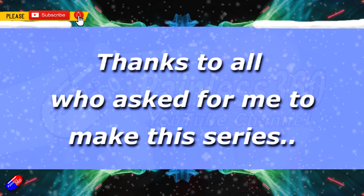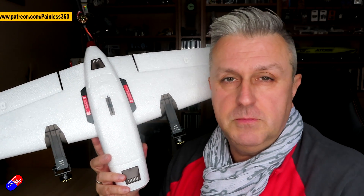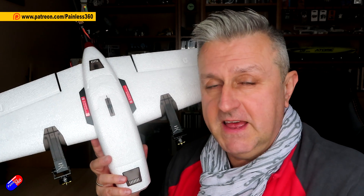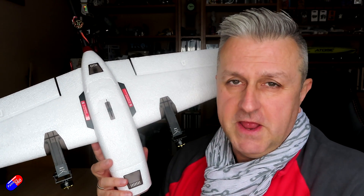Hello and welcome to the video. This is the first in a mini-series over Christmas 2022 and into early 2023 where I'm going to put this thing together as a VTOL craft, install it with a Matec F405 VTOL flight controller, ArduPlane, QuadPlane and get it flying.